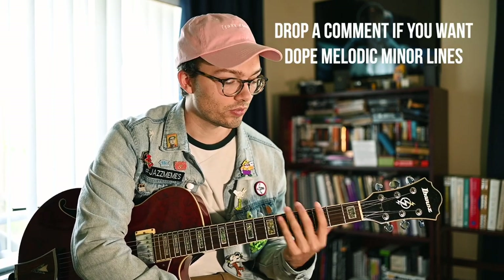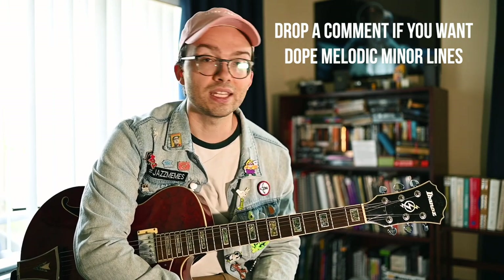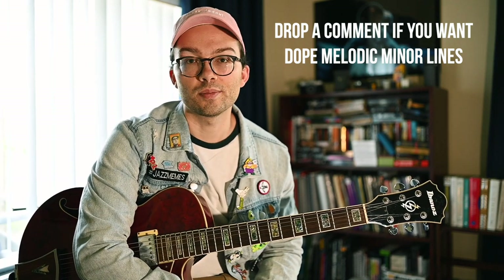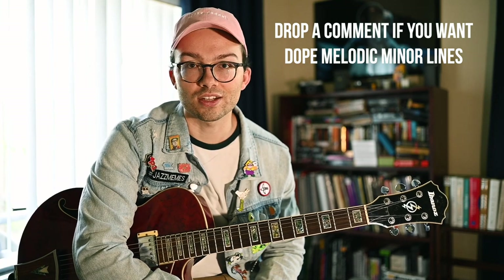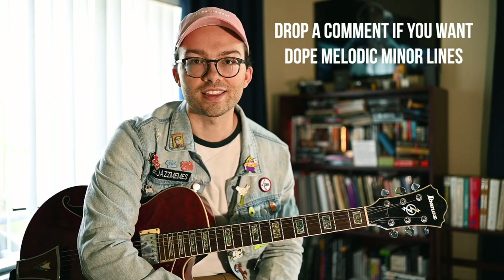That's it for today's video. In another video, if you guys want to see more, I have ascending and descending lines that cover each of these different positions and a PDF for that as well. If you'd like to see more educational content like this, let me know in the comments below what you'd like to see. Thanks.